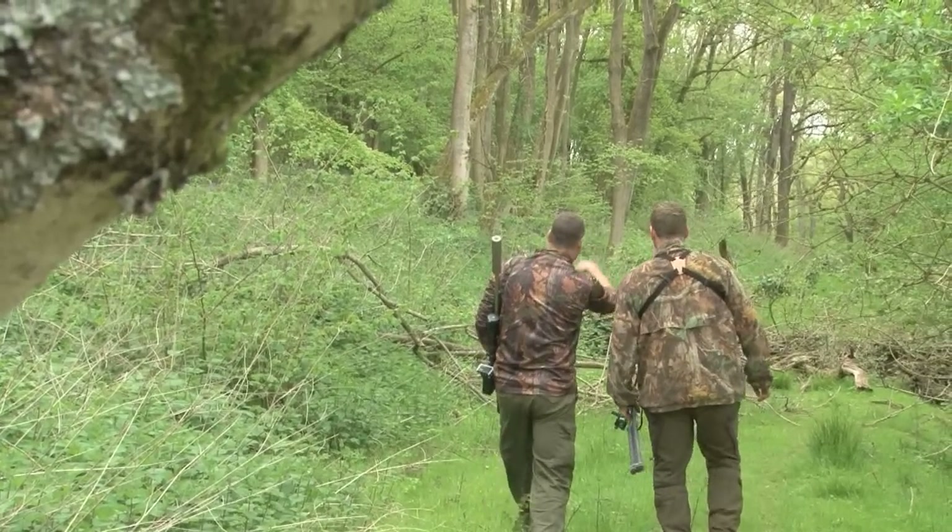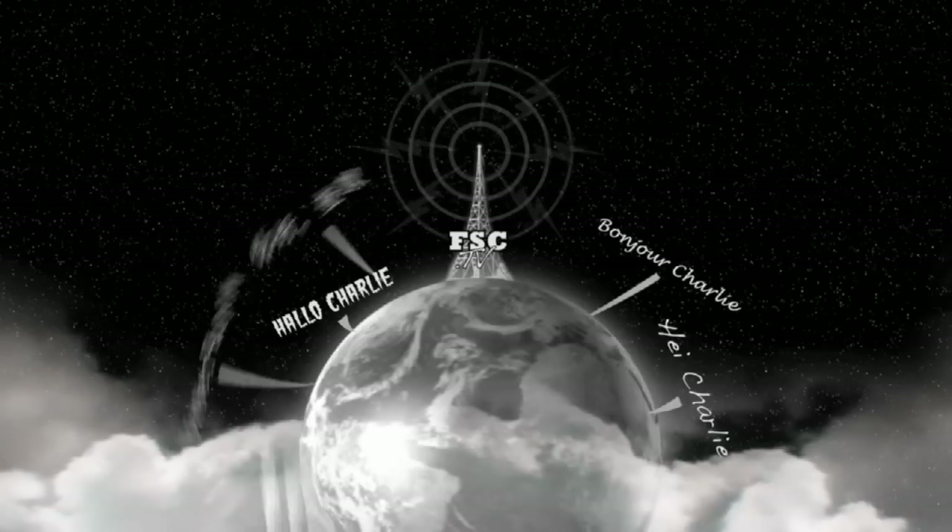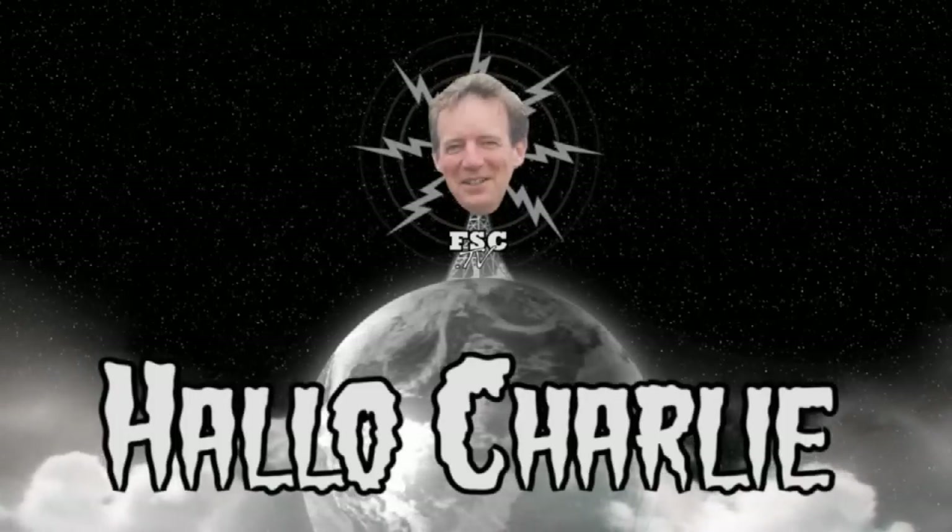Welcome to Fieldsports Britain. Coming up: Crow has lead in his pencil — and in his deer too. We have news, we have Hunting YouTube, and we have Hello Charlie.